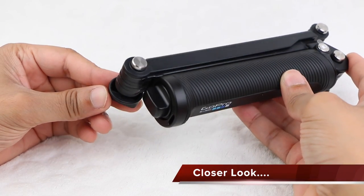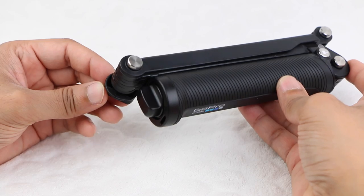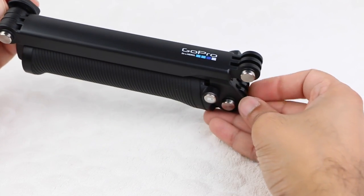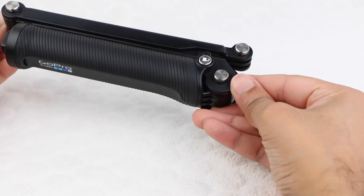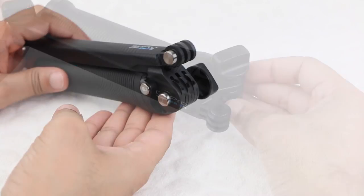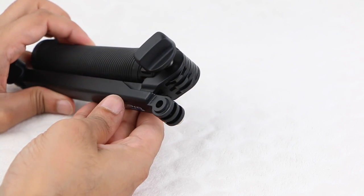The GoPro 3-Way mount is designed to be used in one of three different ways: a camera grip, extension arm, or tripod, while folding down to a neat and compact size for easy transportation. Whether it's for POV footage and selfies, follow cam, static tripod shots and more, the GoPro 3-Way has you covered.